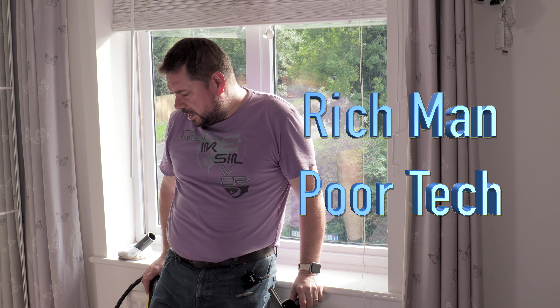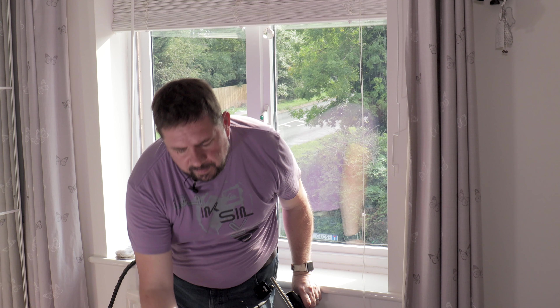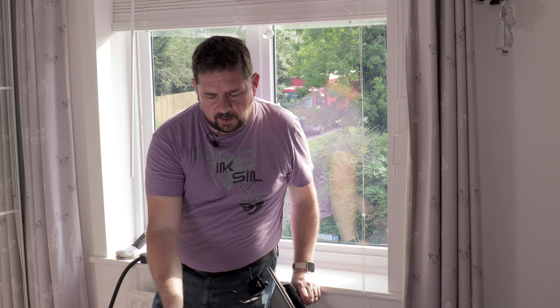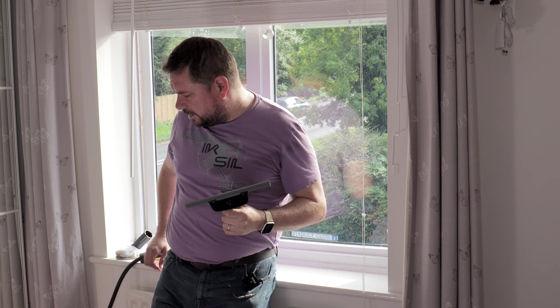Hi, I'm Rich Man from Rich Man Poor Tech. On the success of my video about the Karcher SC3 steam cleaner versus the SC2, I decided to do another video about the attachments. I've got an upcoming video on the carpet glider, but on this video I'm going to talk about the Karcher window nozzle to go with the Karcher SC steam cleaner — that's the SC1 all the way up to the SC5. One of the advantages of having a steam cleaner is being able to clean things without using lots of chemicals. I'll also show you a better way later in the video.